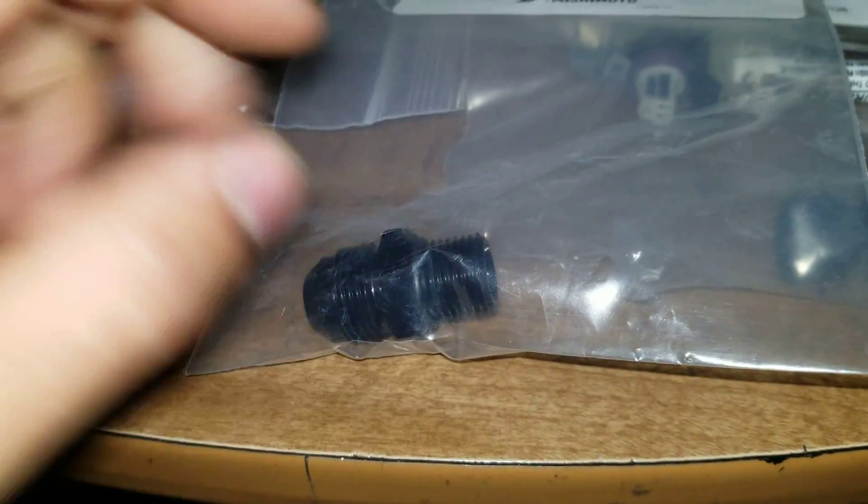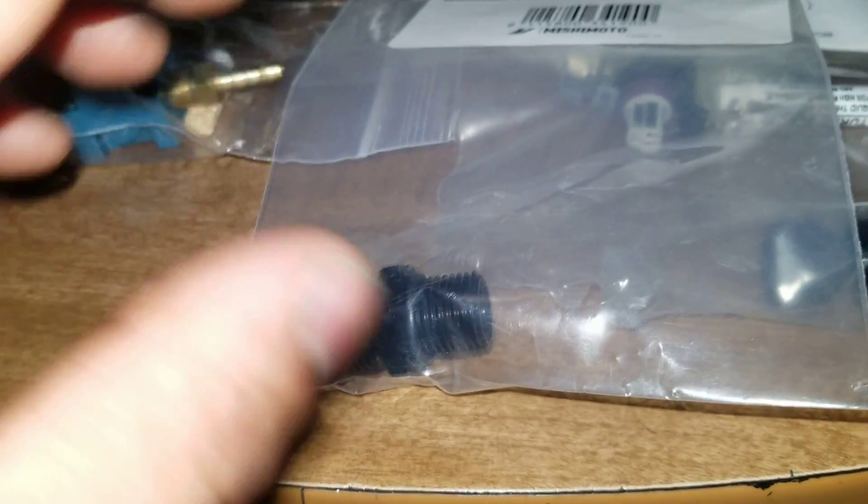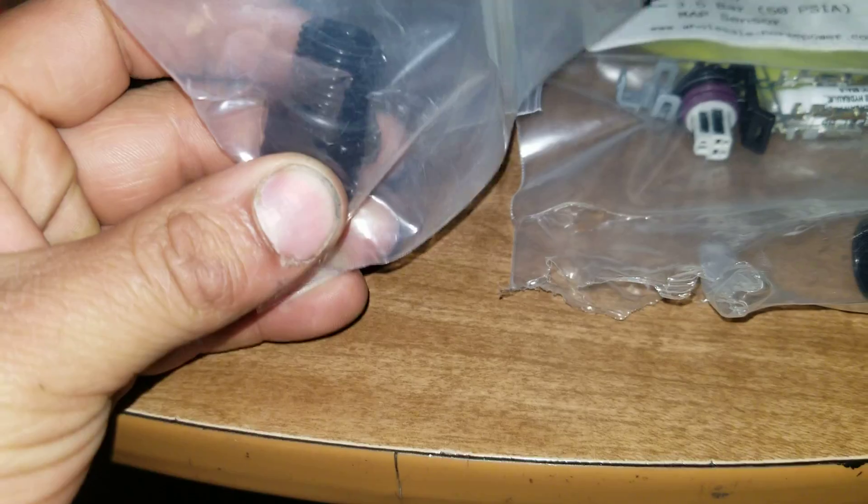Here's the AN8 fittings for my oil catch can. I've got to do one on each valve cover, so I need two. I ordered these Wednesday and I need to get some feet of steel braided lines and start learning how to do AN fittings.